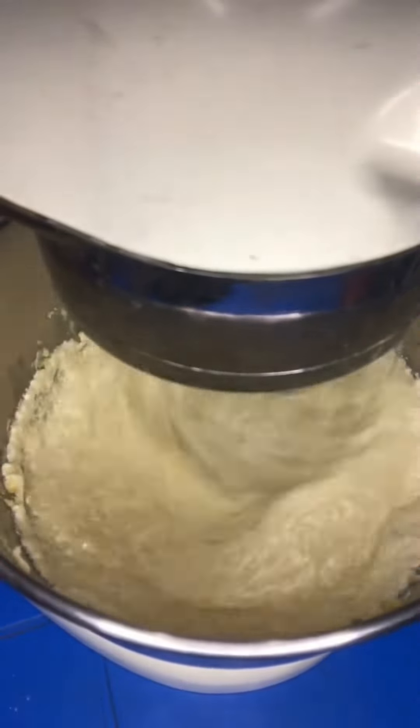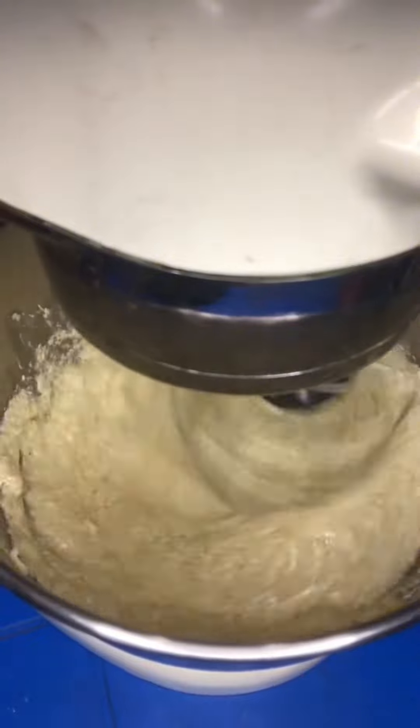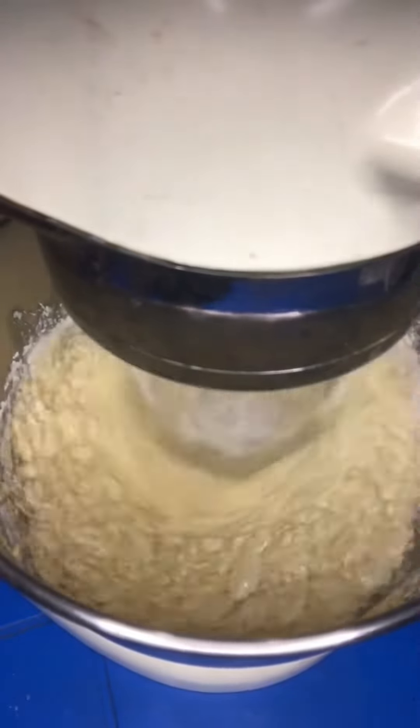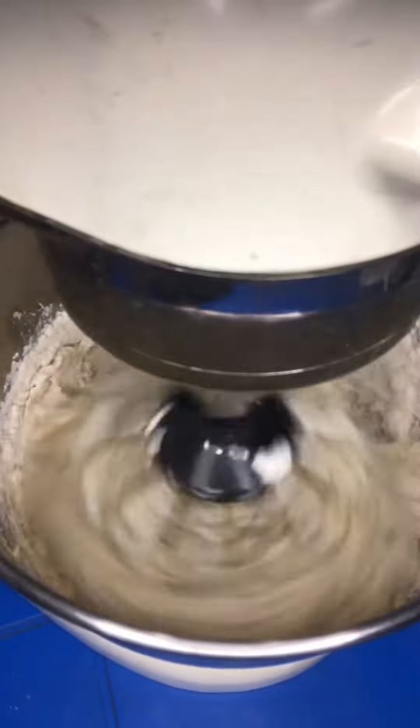Add your eggs one by one until they are well incorporated into the creamed butter and sugar. After that, you're going to add in your baking powder and mix everything together properly, then add your flour in batches.